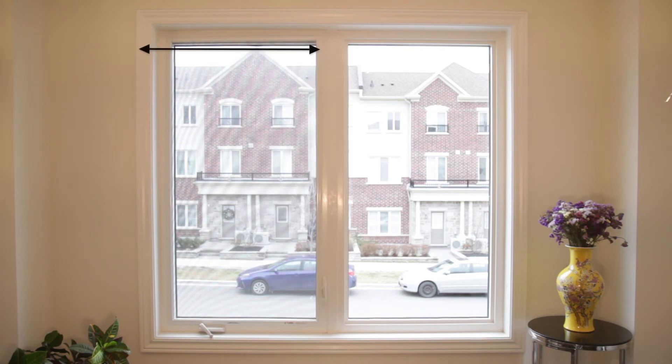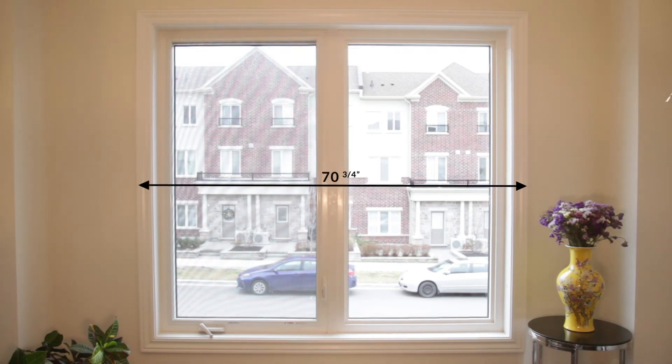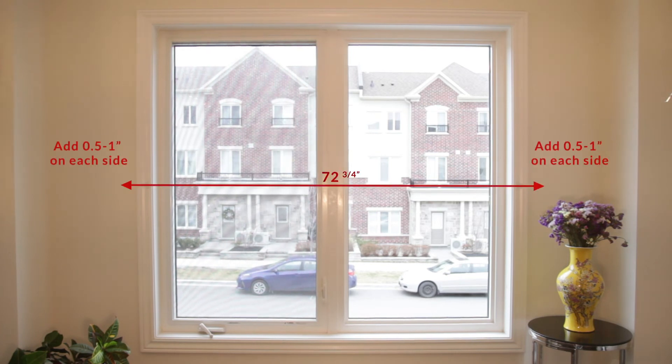For outside mountings, do not measure the actual window frame. Instead, measure the molding around the window. The same technique will work here — measure the width along the top, middle, and bottom. Round your number and this time use the longest measurement. We recommend adding around half an inch to one inch on each side of your casing to make sure your window frame will be covered.